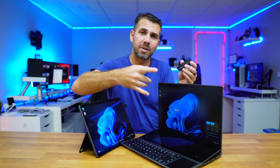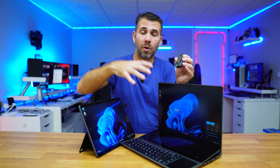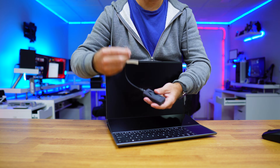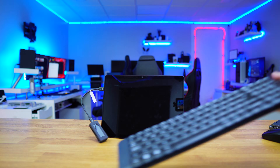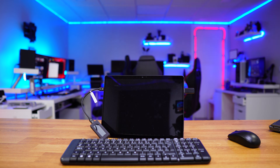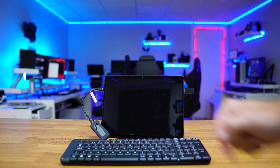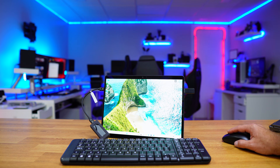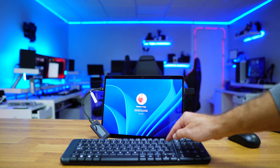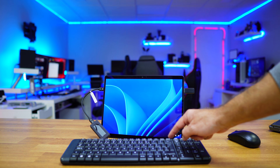At this moment I'm using the Windows 11 installation I have here. If I want to change computers, I just need to shut down this computer, remove the USB SSD, connect it to another computer, and boot it up. While booting, we'll need to select from the BIOS settings to boot from the external SSD. We'll get the usual menu to choose the operating system and select Windows 11 Pro.